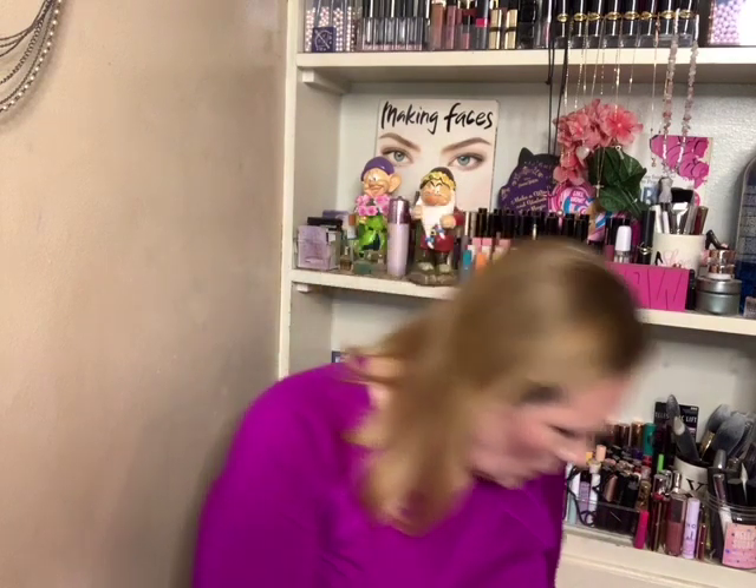Hi everyone, welcome to Get Ready With Me. I'm really shiny today — the highlighter is pretty good though. Today we're going to be playing again with the Laura Lee and Manny collab. I wanted to do a second opinion and use the more neutral look this time. I almost lost the palettes — there they are — I swear I'd lose my head if it wasn't connected to my shoulders.